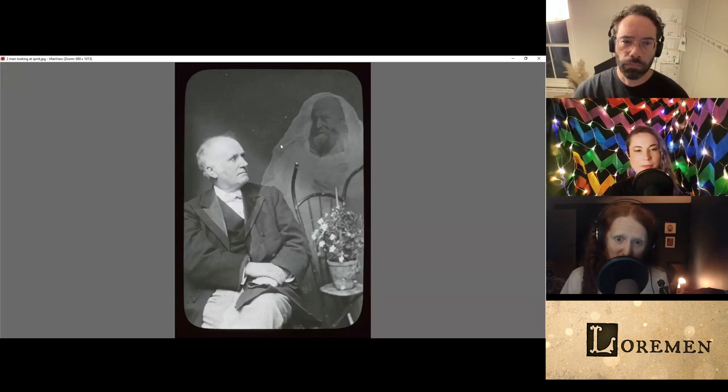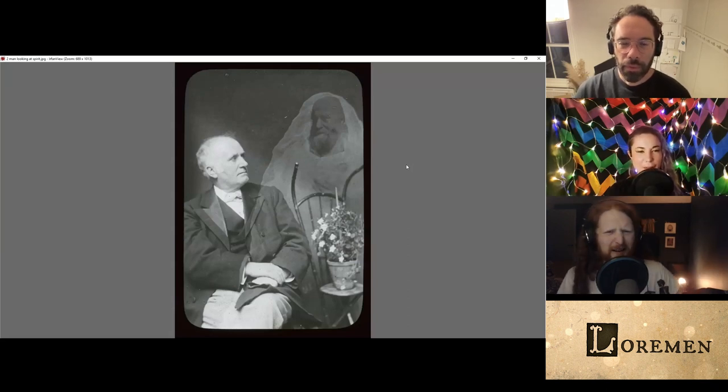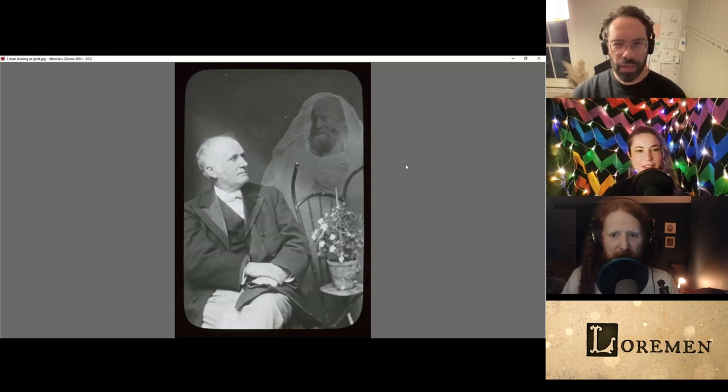But just not quite. He's looking at the ghost's moustache. Maybe it's because since this person died, they grew a moustache. And he's like, yeah. Something has changed apart from you being a ghost.